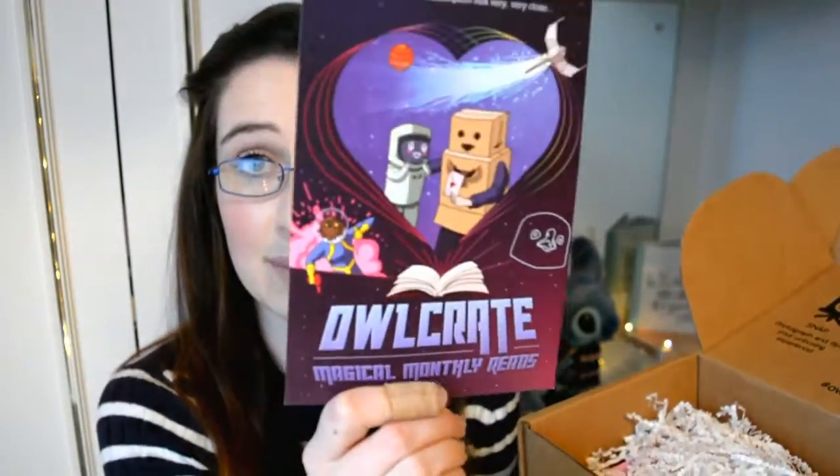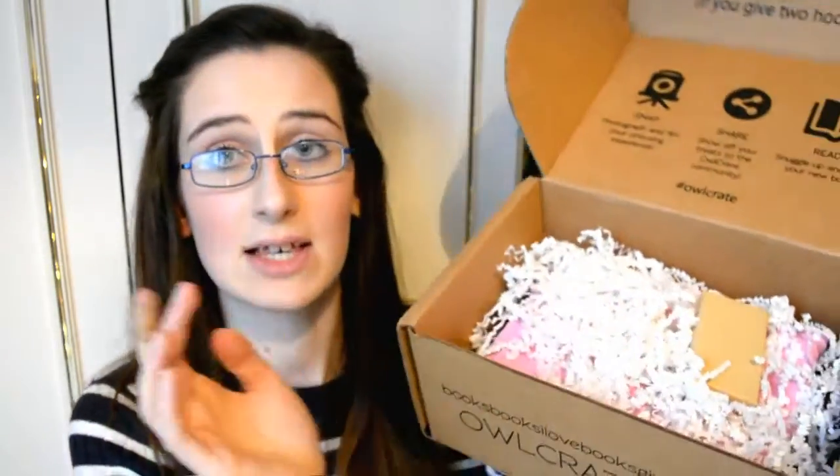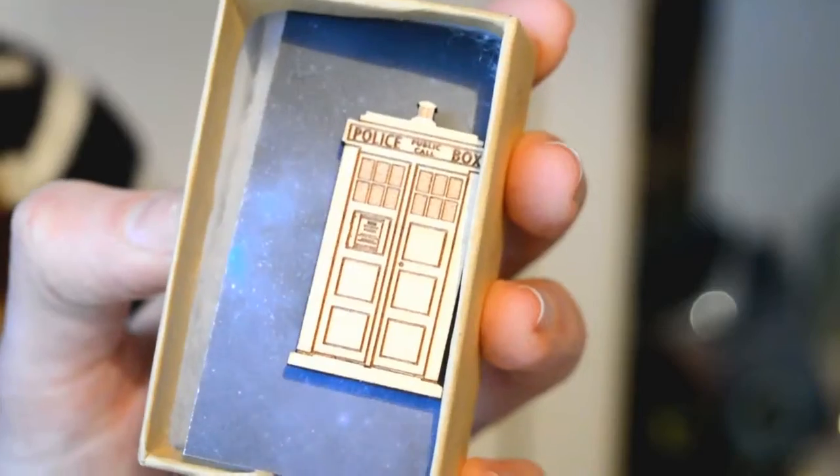Oh, what is this? This is the little postcard - I'm assuming it's for a book. It says all about what's in the box on the back, which I am not going to look at because I don't want to know. So the first thing I can see in this box is this cute little smaller box. I've hurt myself so I'm wearing a little plaster. Oh my gosh - my sister's going to love this. It is from Doctor Who! It's a magnetic pin badge.